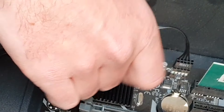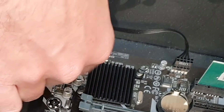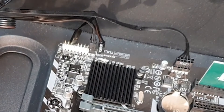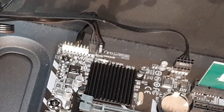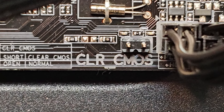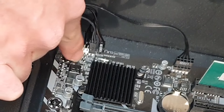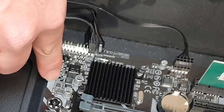I'll just zoom in on this. You'll be able to find the CMOS reset switch or the two pins for that around your board by looking for a little bit of wording that says 'clear CMOS' — CLR underscore CMOS. I'll give you a little picture of that now so you can see what that looks like on this particular board. The pins are here on this one, but it might be further up around this area or further up this way.